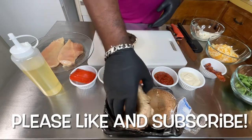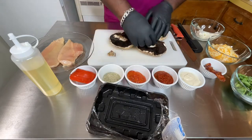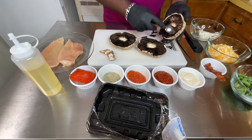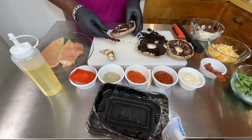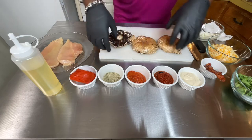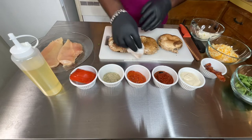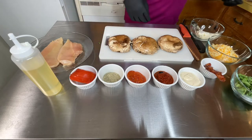First thing I do is get all three of my mushrooms, take the center core out, get a spoon, and scrape all the inside out. I cleaned out my mushrooms — I washed all the excess dirt off of them. Make sure, if you do that, get a paper towel and wipe them dry. Mushrooms have a lot of water content, so dry them well because you don't want too much water.